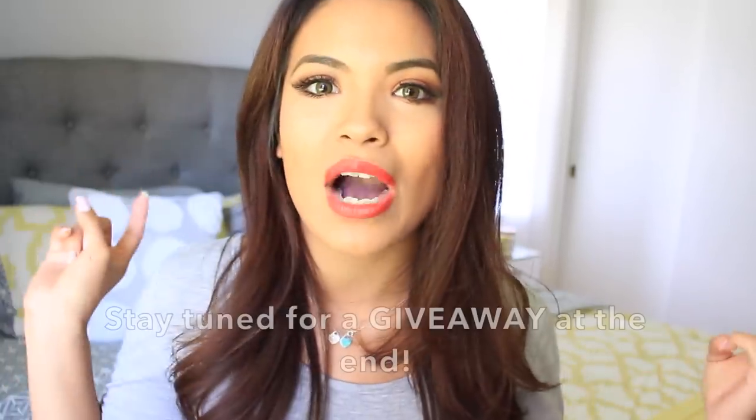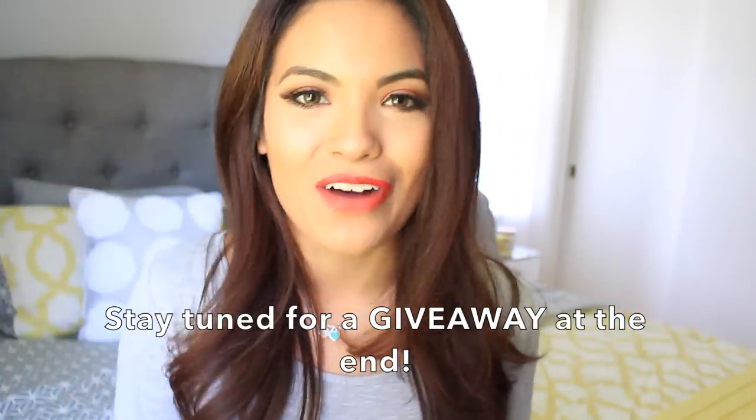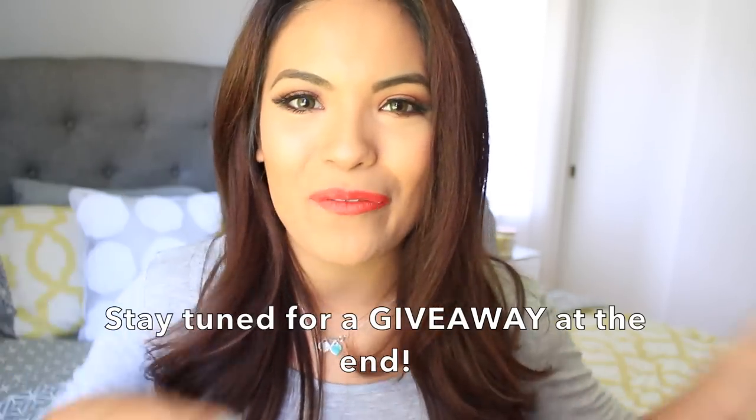I have a couple of DIYs for you guys with your planner, and you guys should definitely check out her video as well as subscribe to her channel, because she has amazing content and amazing quality. She has a lifestyle channel which covers makeup, fashion, DIYs, and all different types of videos. You guys have to check her out — absolutely love her — and let's get started with our video.